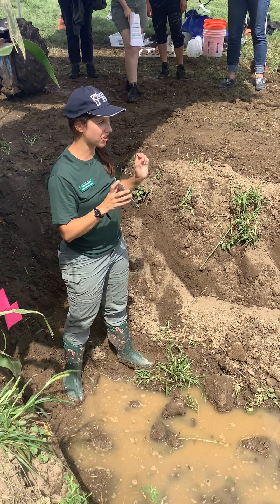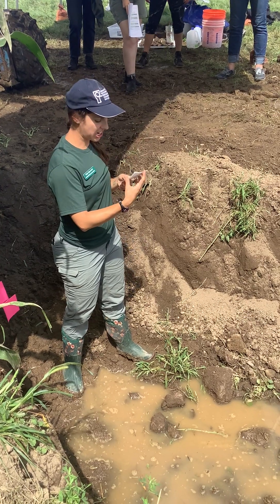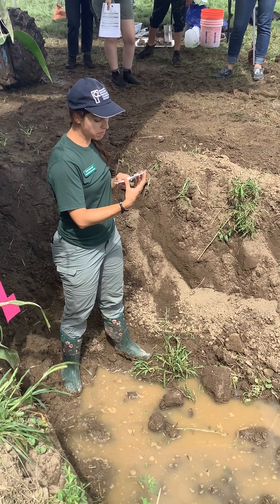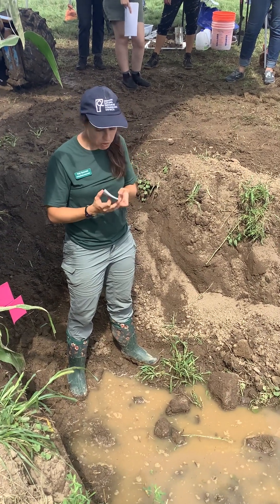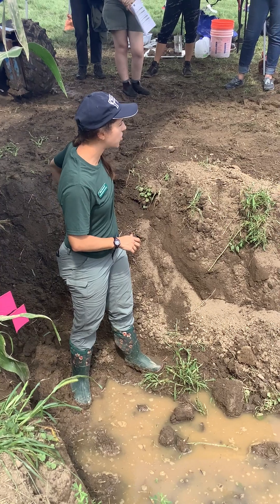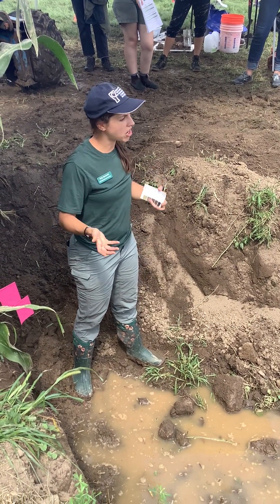The soil needs to be moist for the color card to work. We looked at this yesterday and thought it was about two to two and a half percent organic matter. I would say that's pretty indicative of a soil that's received a lot of tillage — you could see higher numbers and darker colors elsewhere.